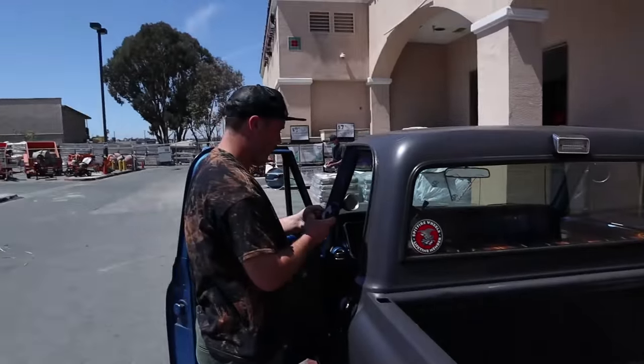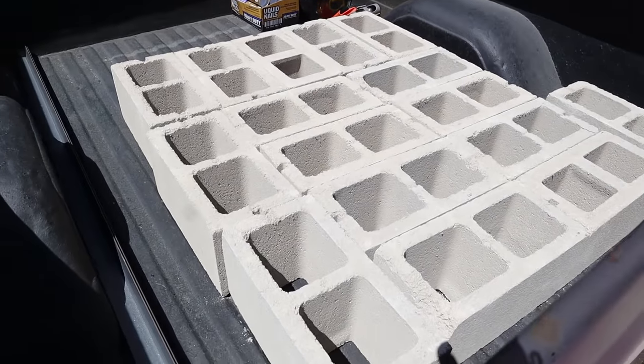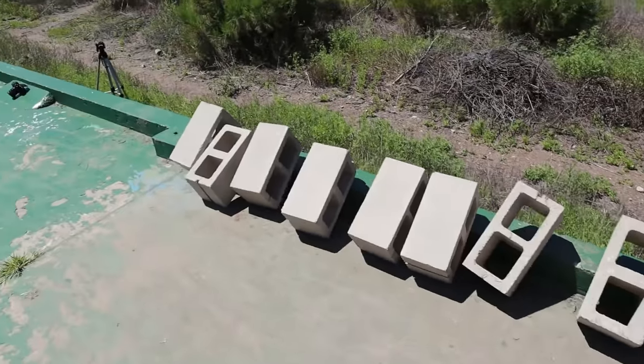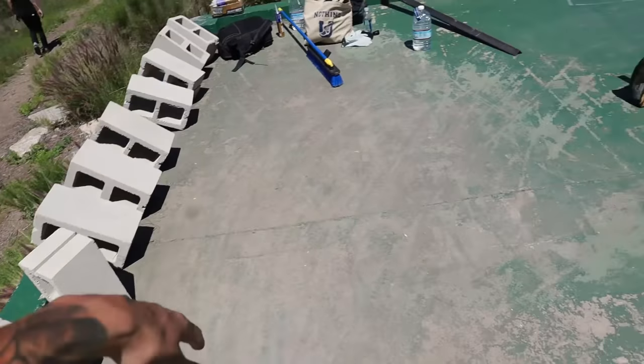Shoutout to Jesse for coming out today and bringing the truck — got all our stuff loaded up. I would have had some trouble trying to put all this in the back of my car. Check out this bush here — a bunch of gum trees, you wouldn't be able to tell if I'm in Western Sydney or San Diego. We got all the cinder blocks up to the slab.